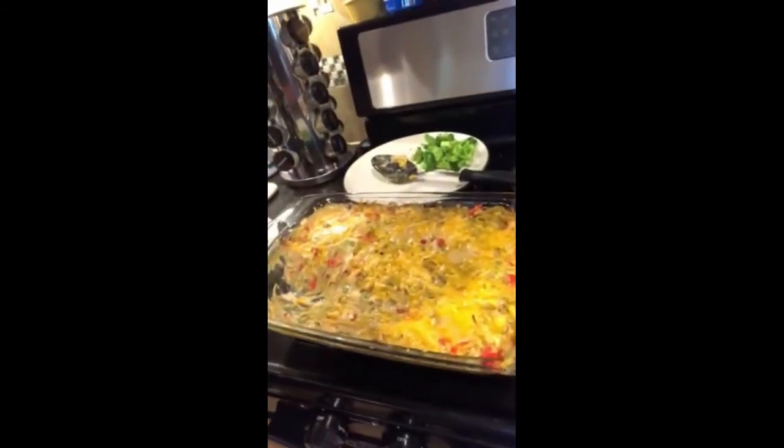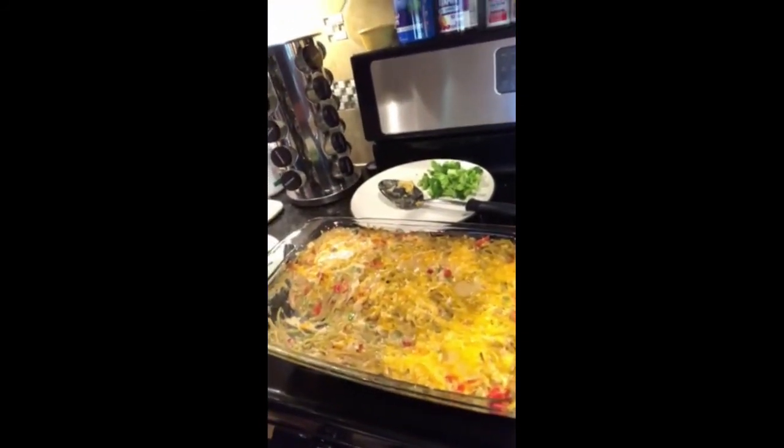I'll probably check it at 30 minutes and see how we're looking. Okay, here we are — 40 minutes in the oven and this is the result right here. Looks delicious! We're eating it with a little broccoli. Try it and tell me what y'all think. Have a nice day!